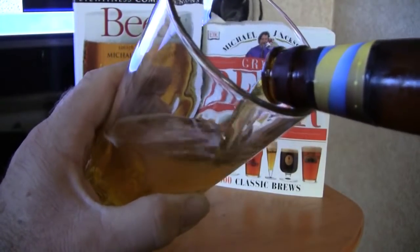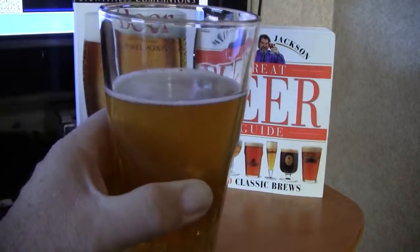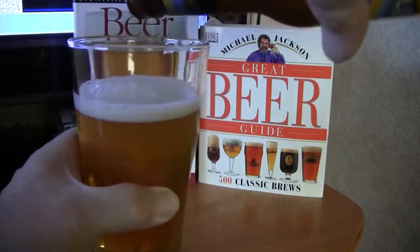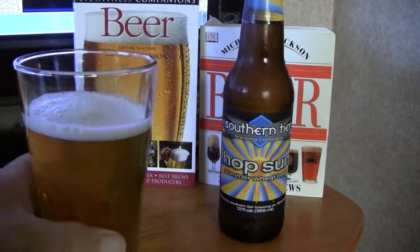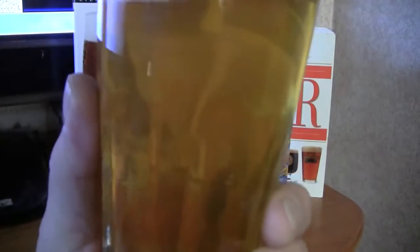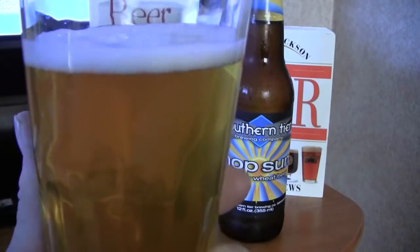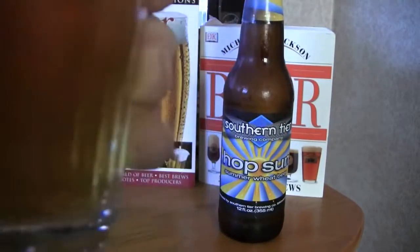Alright, pouring it into the glass. There's a wheat beer, so we want to make sure, just in case there's anything in the bottle, we get it all out. That pours a fairly clear beer. It is a golden amber color — light on the amber side, more golden than amber. It poured about a half a finger head. A lot of carbonation — not a super amount, but it is a carbonated beer. You can see the bubbles streaming to the top in the glass.